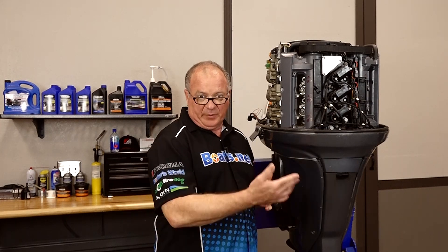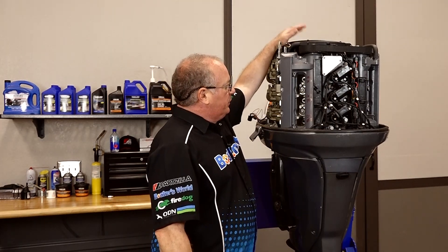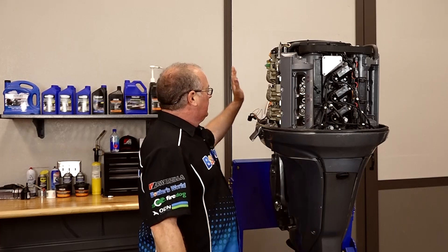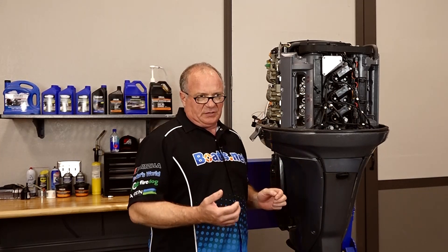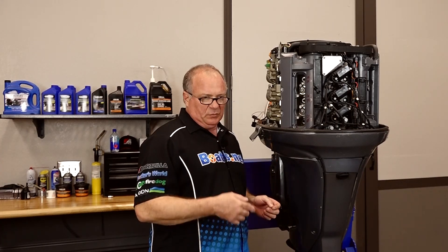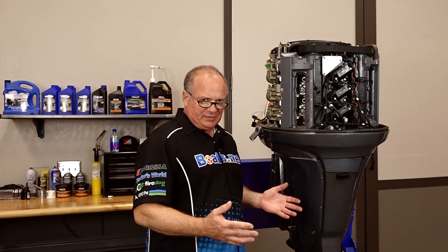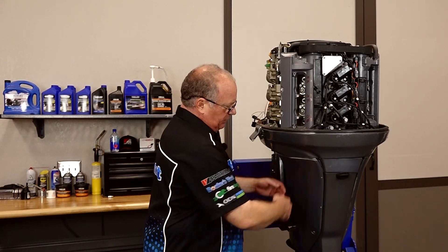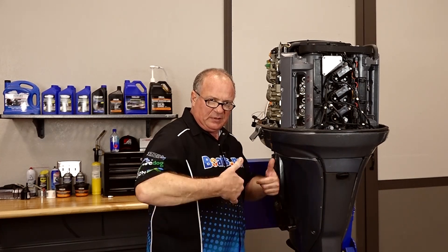I've already been doing a little bit of work on this one. I've already got the upper cover removed — the covers, the intake silencers, all that's been removed. What I'm gonna do next is disconnect anything that's going outside of the engine, whether it be fuel, battery, or electrical connections. Get all of those disconnected and at that point we'll come around, get these lower covers, get those lower bolts removed, and lift that head off.